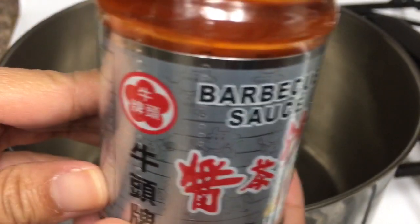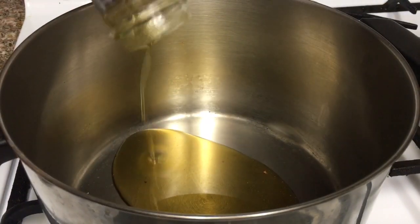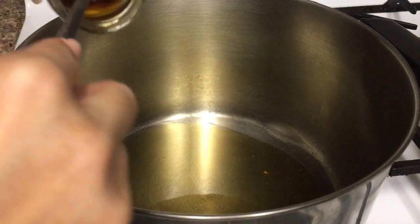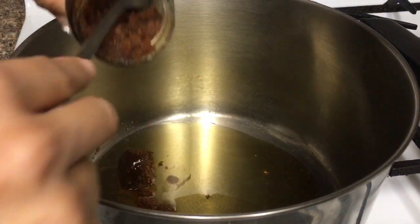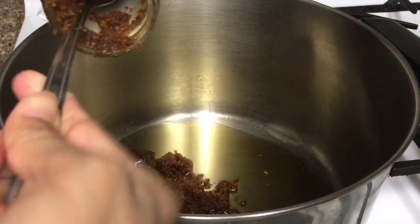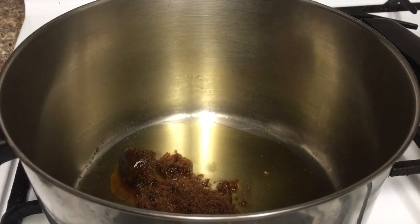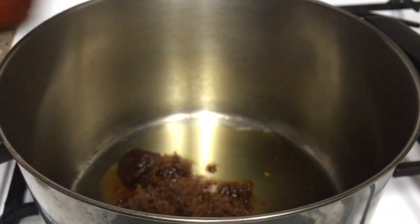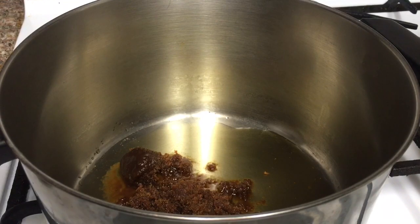The first thing we need is the Chinese barbecue sauce, and we will add the whole jar into the pan. The second ingredient is the instant sour shrimp paste, and we will also need a whole jar of that.